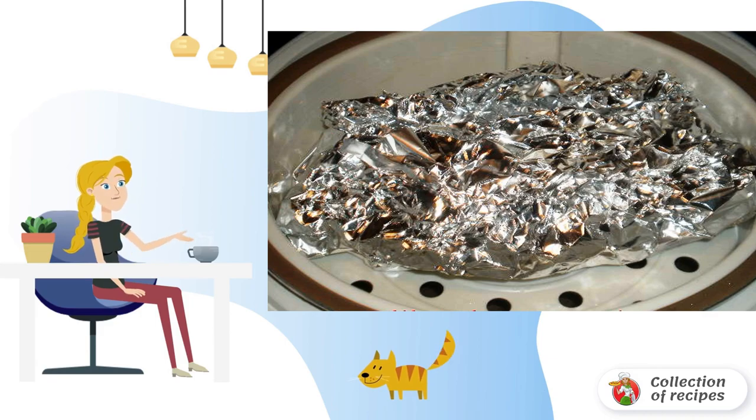After the time has elapsed, cool the mackerel in the slow cooker and remove from the foil.